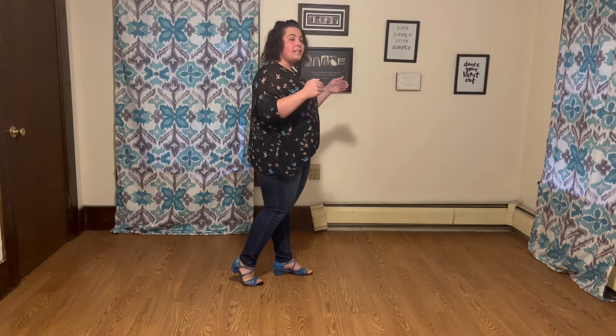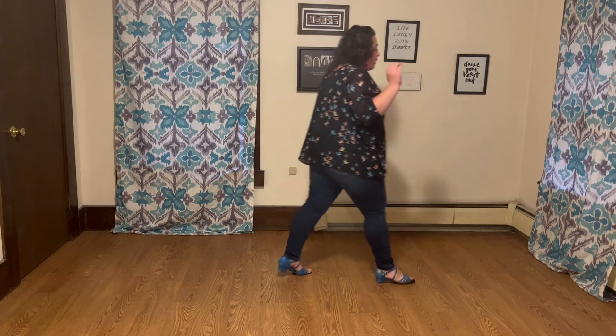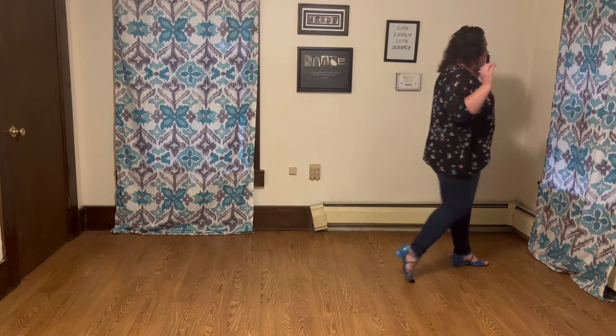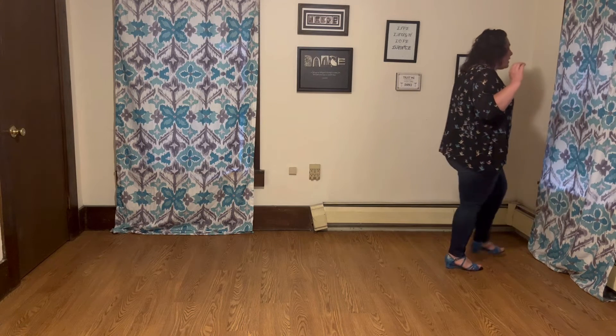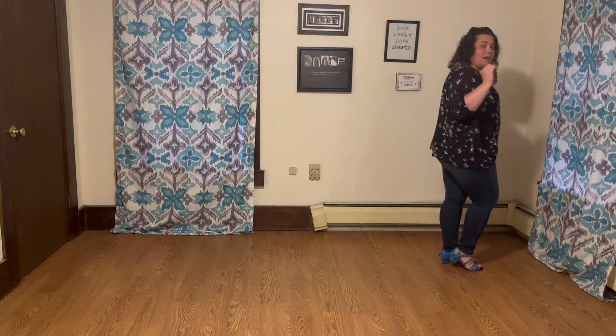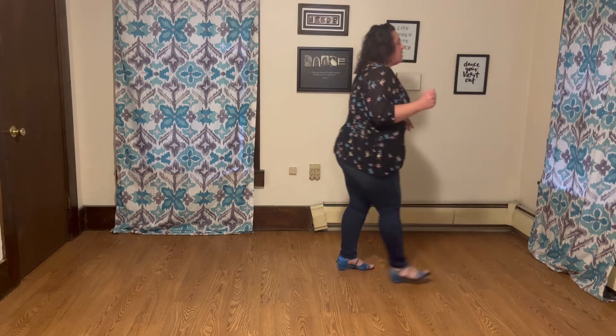From here we're going to do two steps forward into a V-step — this matches the line dance. Step right foot forward, touch left; left foot forward, touch right. Then V-step: out right, out left, in right, in left. And then you're ready to start the dance all over again.